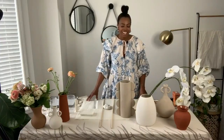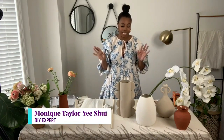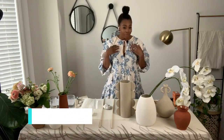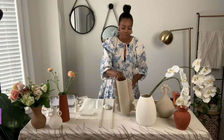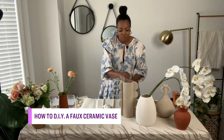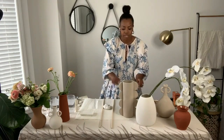I took a stab at some faux pottery, and I say that because I know my strengths — pottery is not one of them. So if you're like me and in that same space, this is the DIY for you. We are making these faux pottery vases, and the first step is to cut our handles. If you see this detail on the side, that's what we're going for.